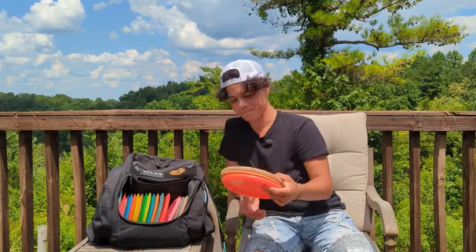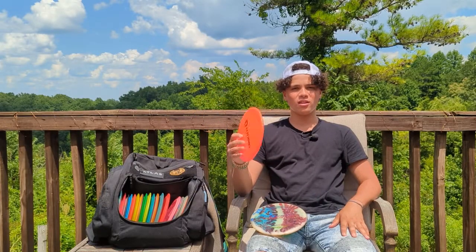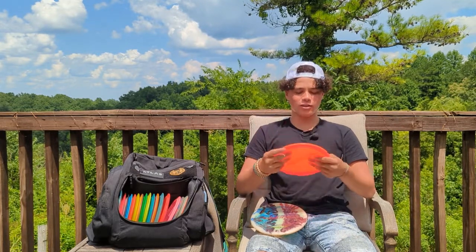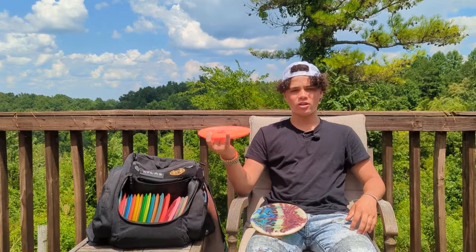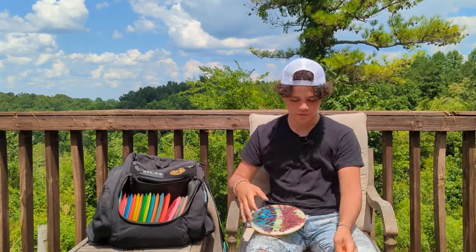My first mid-range is a utility disc — it's a Justice Vets for Vets. I got it at a tournament. It's really good; I don't use it that much, but for forehands or super windy conditions it works great, similar to the Crystal Flex Zone. It's not great for holding lines, so it's more of a utility disc.